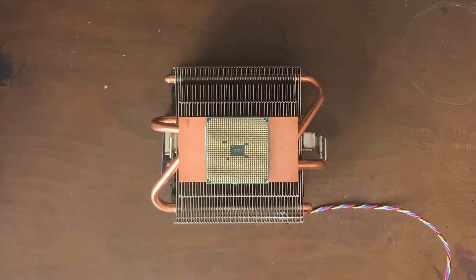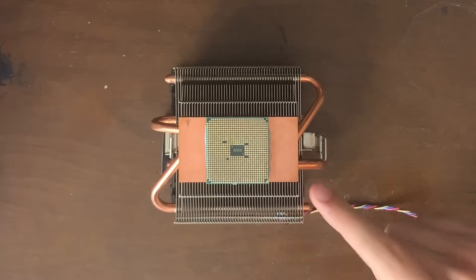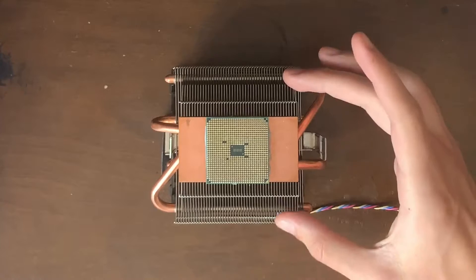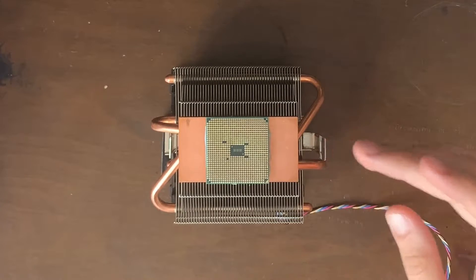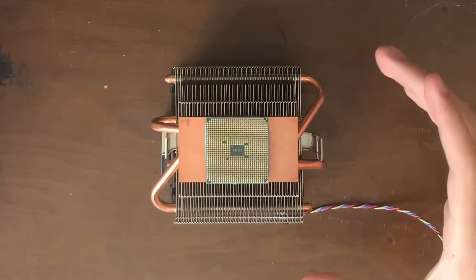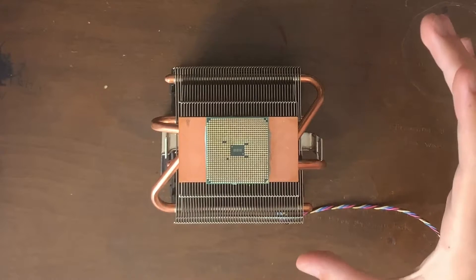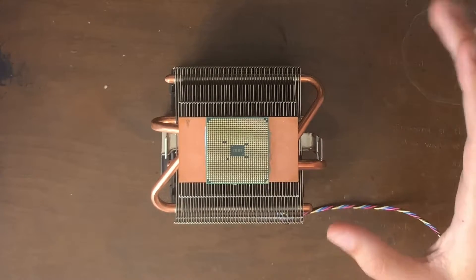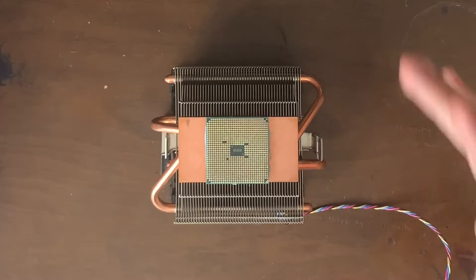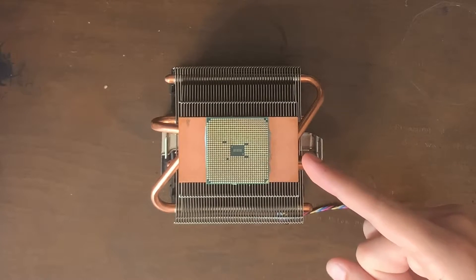Before we get started, one thing I want to talk about is prevention. What you should do to prevent this is not what I have done. Instead, when your CPU is still in the socket and you notice that you can't pull off the heat sink without taking the CPU with it, what you should do is start firing up your PC and letting the CPU heat up until the point where you can twist off the heat sink. Then as soon as you do that, kill the power so your CPU doesn't overheat. As long as you kill the power right after, it's perfectly fine. That way you will be able to separate them much more easily and not have to worry about this, which can more easily cause bent pins and all that stuff that we don't want.